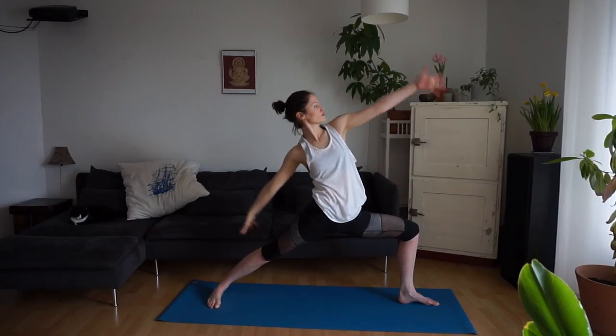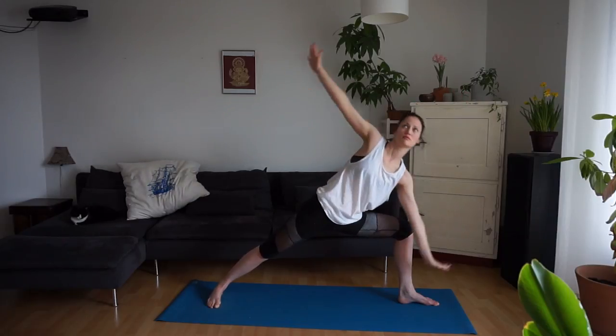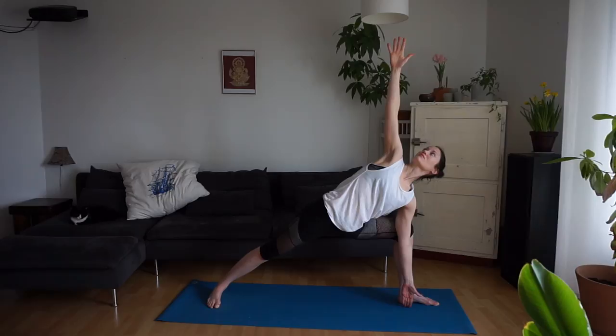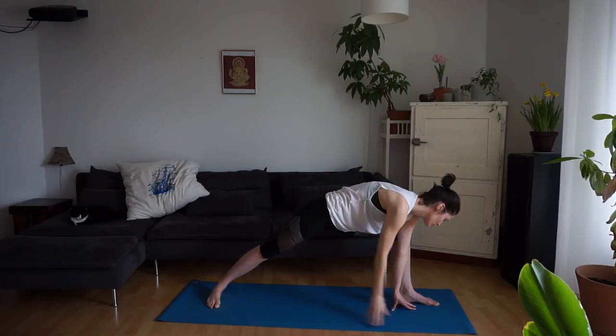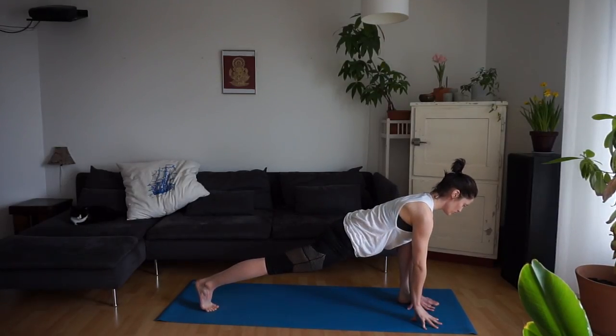Exhale, bring the left elbow to the left thigh in side angle. Reach the right arm up and over the head. Inhale, find warrior two. Exhale into peaceful warrior — right hand to the thigh, left hand up over the head. Inhale, come back up and exhale into side angle. This time you might bring your left fingertips to the mat.